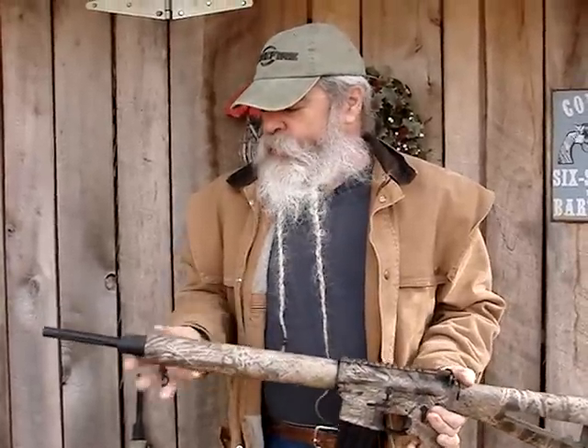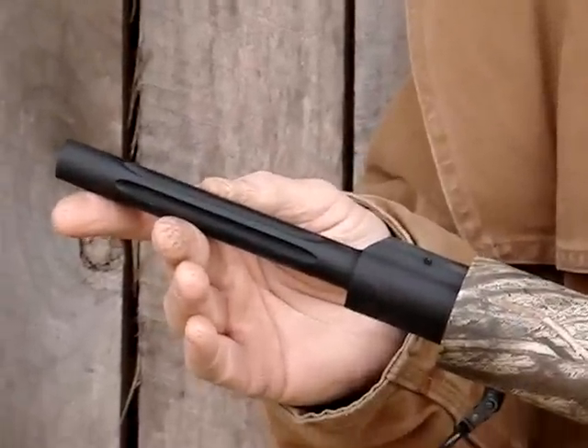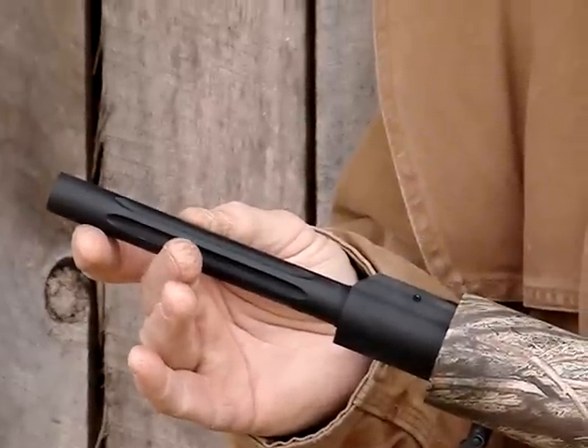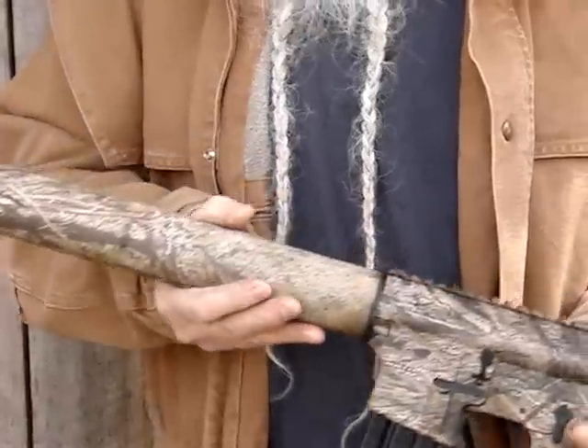They've got a real nice heavy barrel, but it's not excessively heavy. A lot of people set up their varmint guns with too heavy a barrel that you can't pack them around. This has got a good rigid barrel — it's blackened stainless, it's fluted, it's 20 inches long, and it's got a target crown on it.